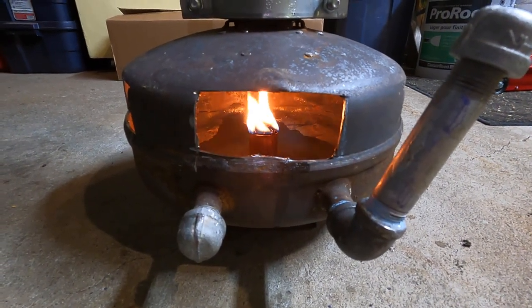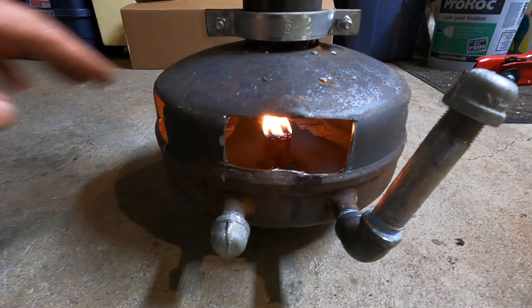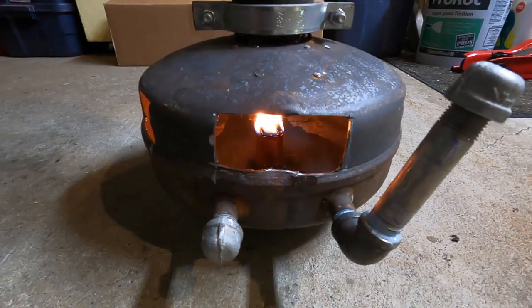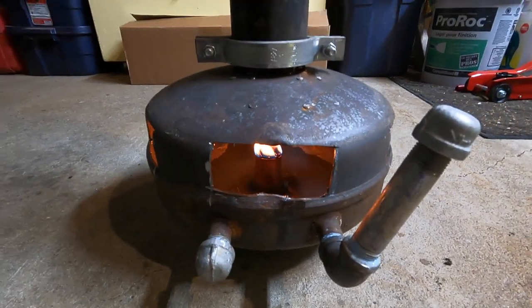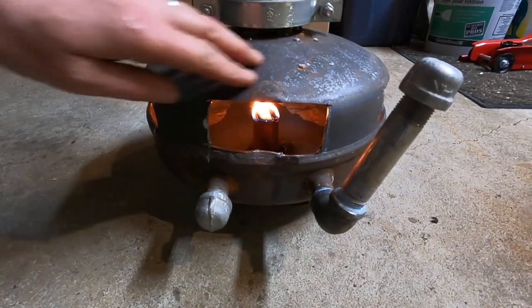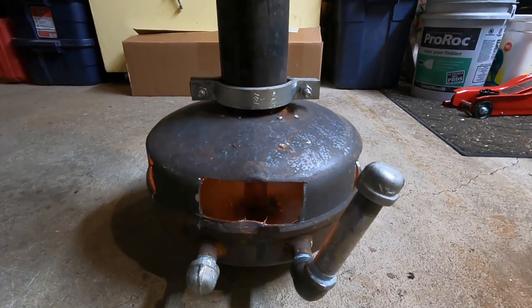I would say that this is a success. I probably won't install this in my shop — I'm thinking about doing a small wood stove because this obviously isn't as safe with these air holes. But I'm sure there's a different way to do this where you can allow air in to cause the draw so that the smoke goes up the chimney. It looks pretty cool. I may end up putting a coat of high temperature black paint all over here, and when I put the chimney on permanently I would definitely use some high temperature silicone around it.